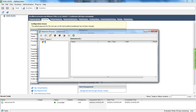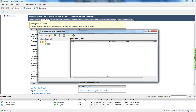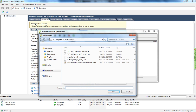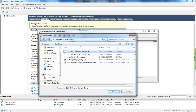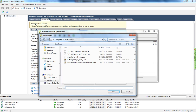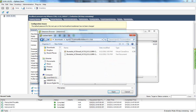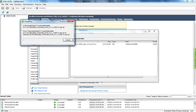We'll browse the datastore and I'm going to create a new folder. I'm going to upload the OVA and upload the ISO for the installation of Call Manager Unity Connection 851-SU1. The next video will be actually creating the virtual machines using the OVA template.